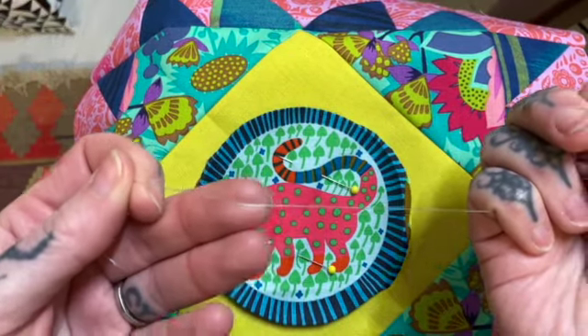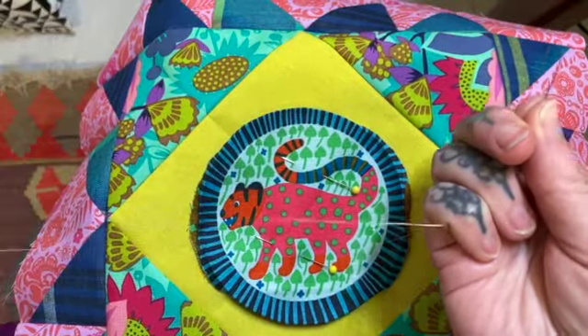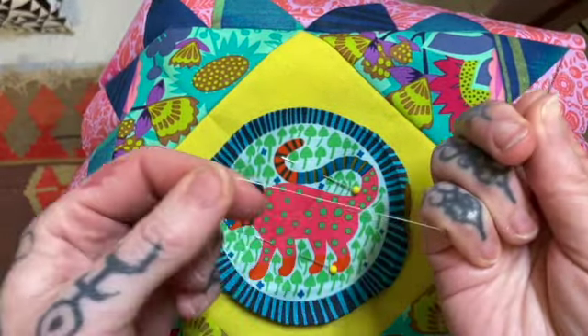I've chosen a really fine thread — this is 80 weight WonderFil thread called Deco Bob, and it's a poly thread. But you can use whatever thread you normally would use. If you've got a 50 weight cotton thread that's fine too. I wouldn't go any thicker than that unless you're intentionally wanting your stitches to show.